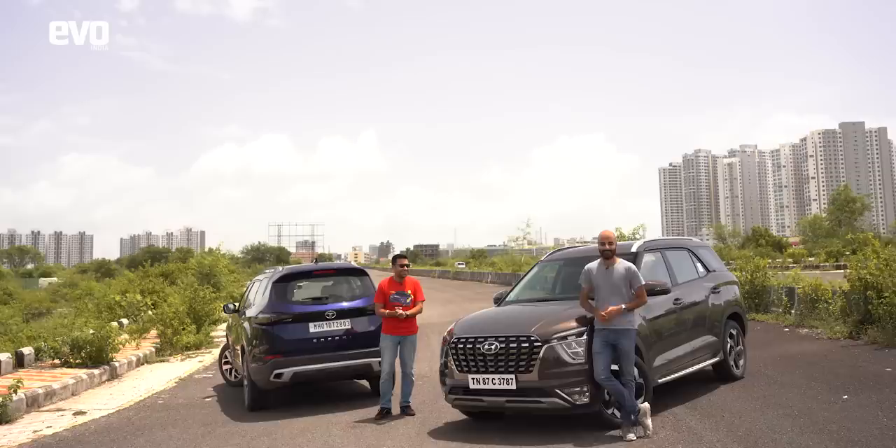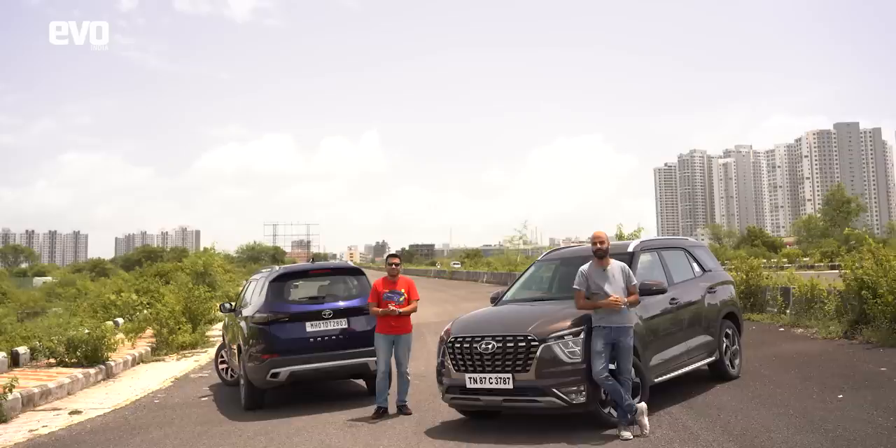Before we start, make sure you like this video, head to the comments and tell us which of these two SUVs you want in your garage, and subscribe to the Evo India channel.